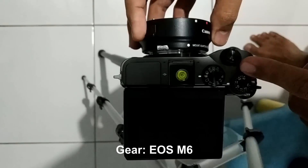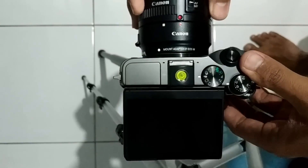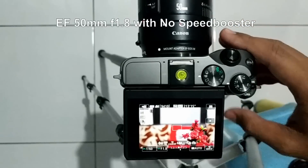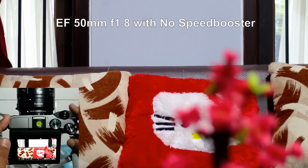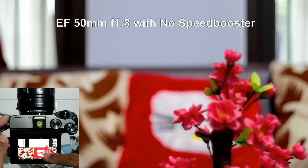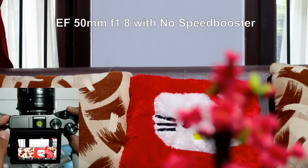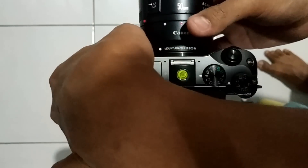Let's test it out. Here I have the EOS M6. First I'm going to test with the regular Canon adapter using the 50mm f/1.8 lens in video mode. Notice that this shows f/1.8. I'm going to change focus — there should be no problem at all. Focus is really great.